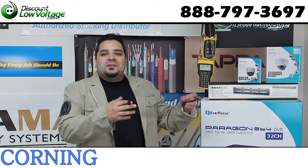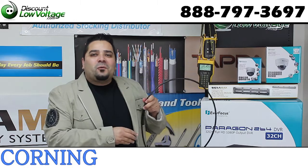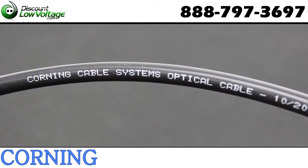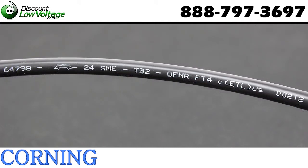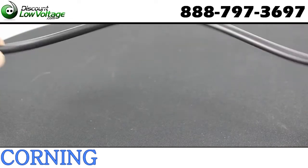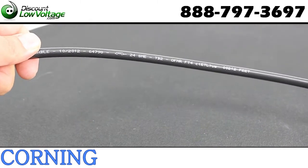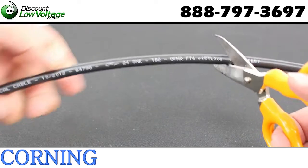Let's take a look at a 24-strand single mode fiber by Corning. This is the Freedom One cable construction type — a tight buffered, riser-rated cable. It has 24 strands of single mode fiber, is flame retardant, UV resistant, and is an indoor/outdoor cable designed for aerial applications.